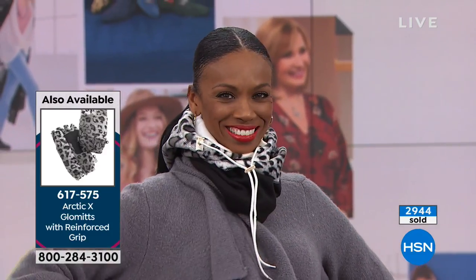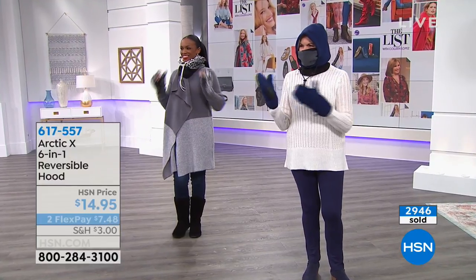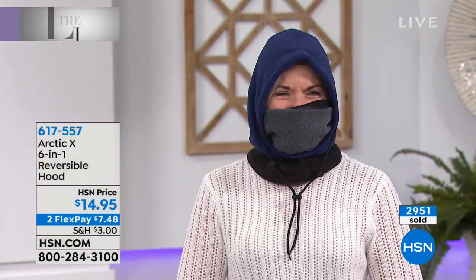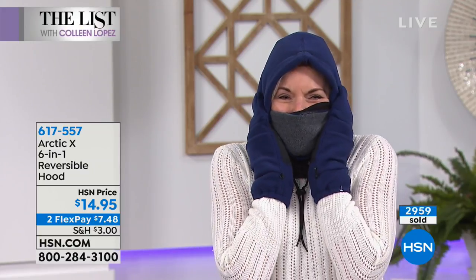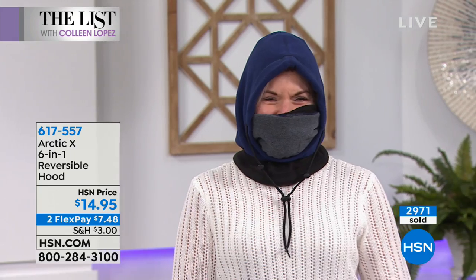It just fills in your neckline so you look like you're wearing a beautiful soft fleecy muffler. But then when it's cold, you pull it up — you are covered, you are protected, you are safe, you are warm. It's genius.